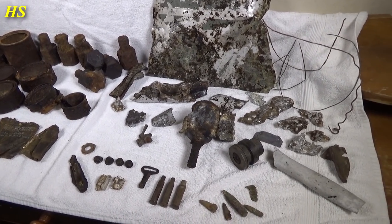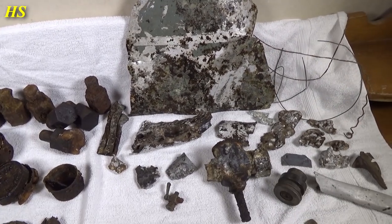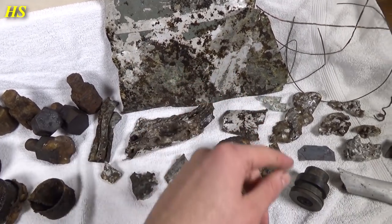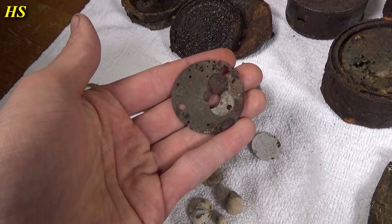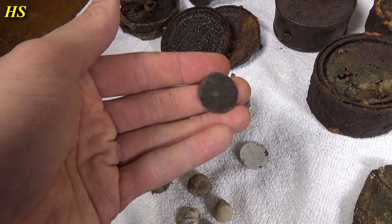Here are some of the finds after cleaning — these are of course not all the finds, only the most interesting ones. I used linseed oil to preserve them so I just used a towel instead of the blue background. Let's start with the pre-war stuff. Here we have the inside of a pocket watch and an old hammered coin in very bad condition. Some musket balls — I really love this one, look how small it is but it's still deadly. Then we have some kind of jewelry piece, probably some kind of pendant, and maybe a buckle.